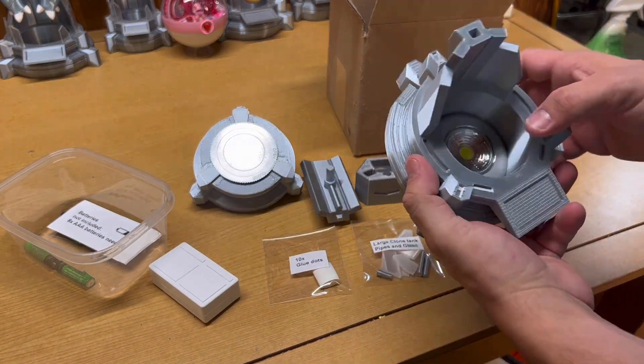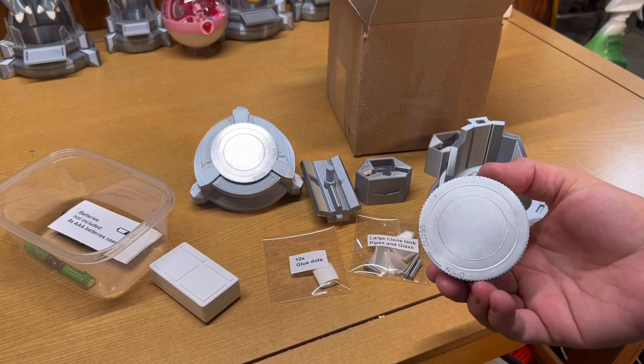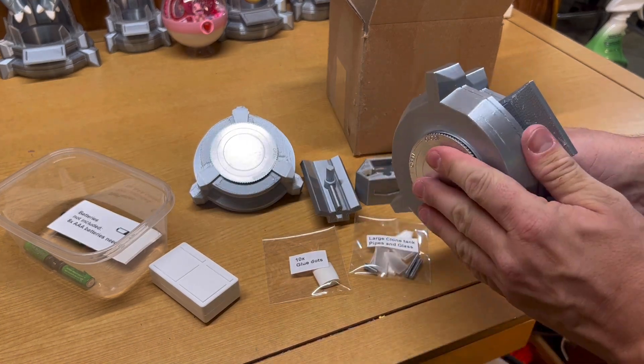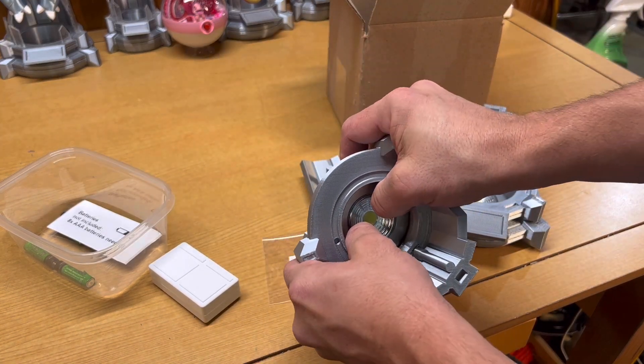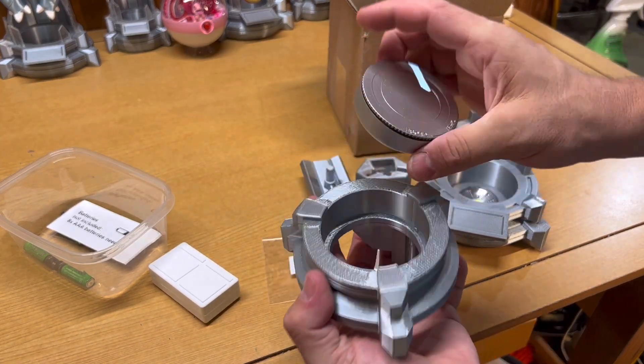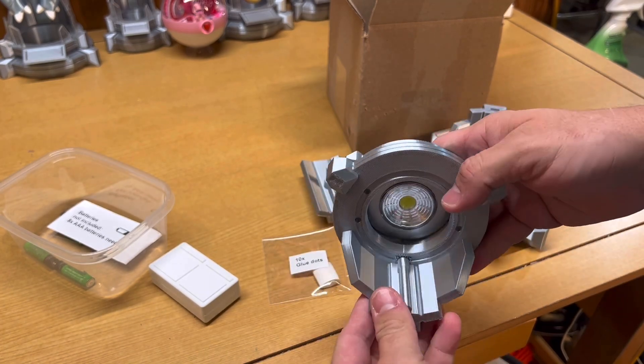Now let's talk about the lights that come inside your large clone tank. These lights pop in and out fairly easily into the base and into the top of your clone tank, so if they slide in a little too far, just know that you can pop them out yourself.